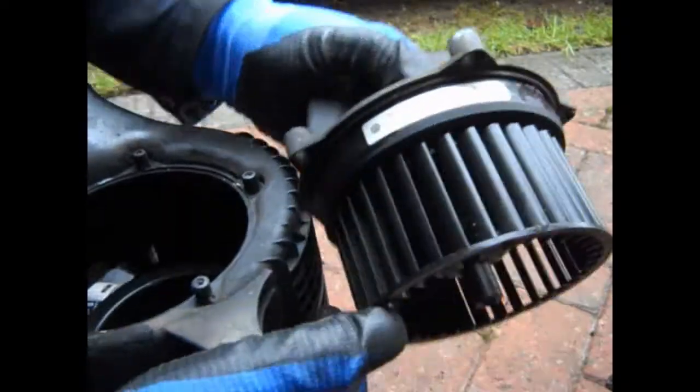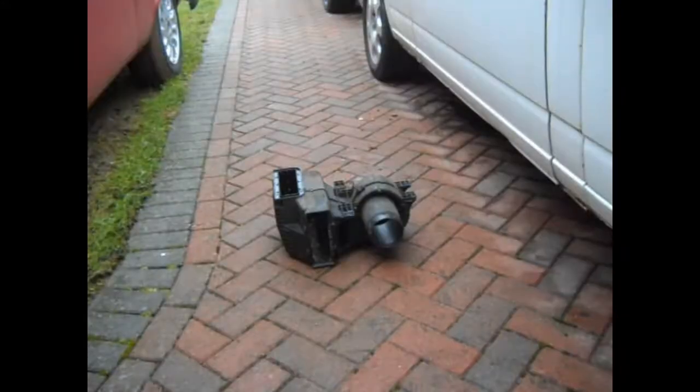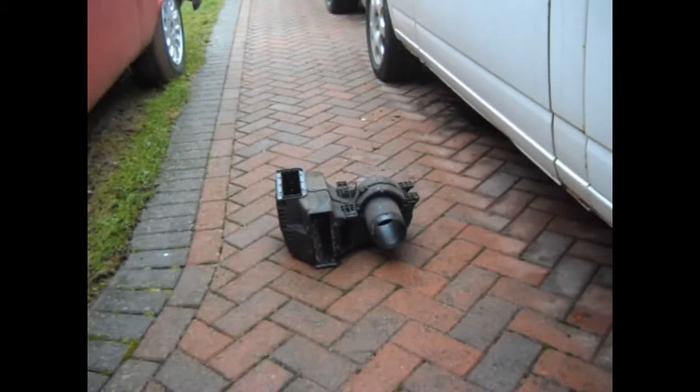That's actually not too bad in there - you can still see all the part numbers, it's pretty clean that part. That means all we've got left is a casing which is just plastic, so we can pressure wash that and make it nice and clean.